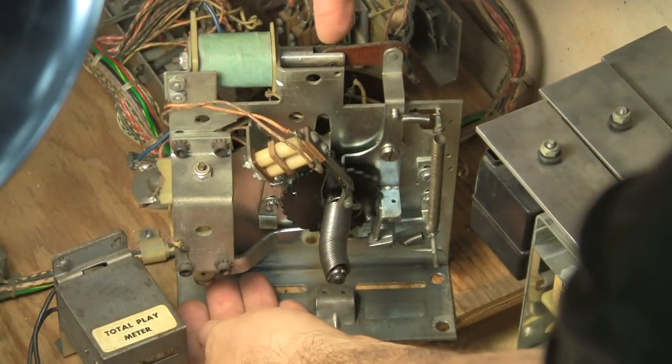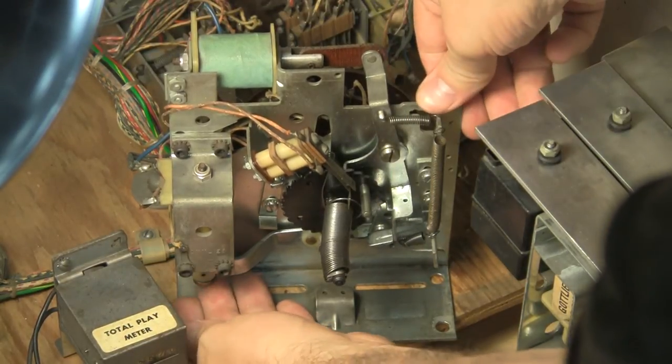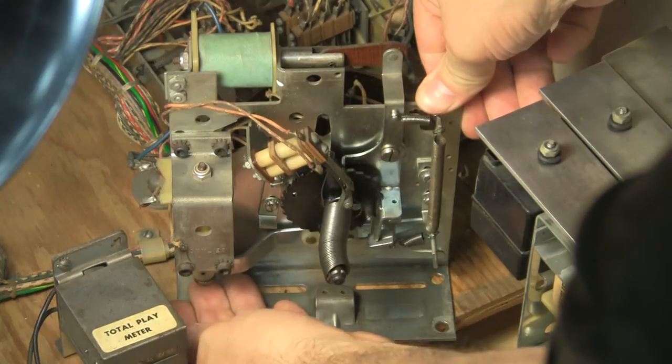Now when I fire this coil up here, it should reset. So let's fire it. And it went back down. So it's one, two, three, four — reset.